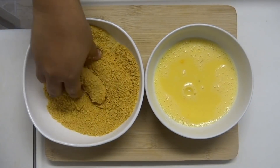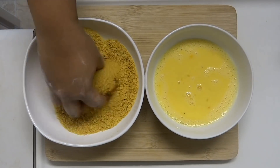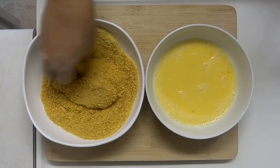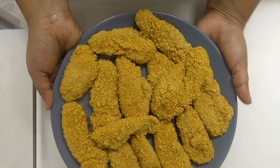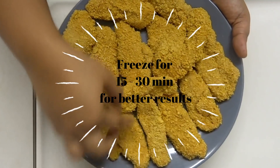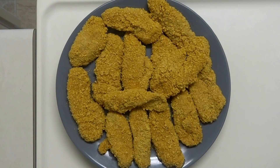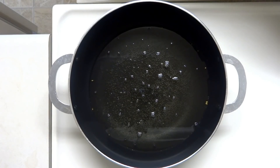I will coat all the pieces in a plate and place them in the freezer. Cook for 15 minutes in the freezer.